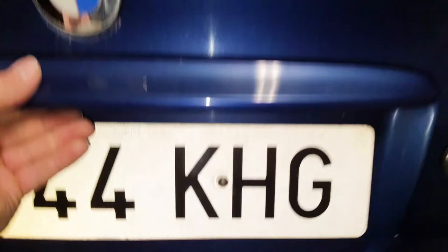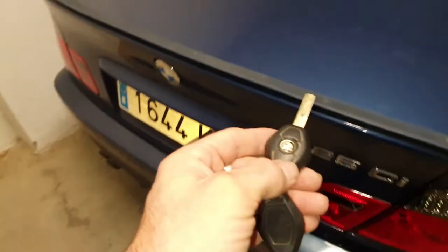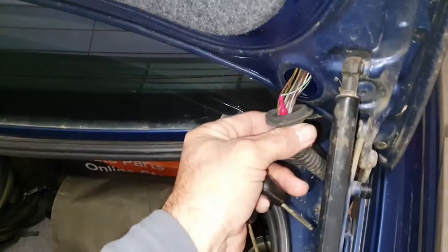If we close the boot — and here's the key — it's clunking and we're back in action. I'll have to tuck these wires in so they're not stretching.